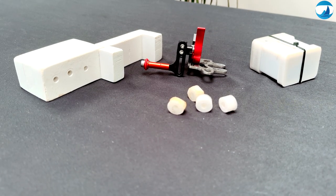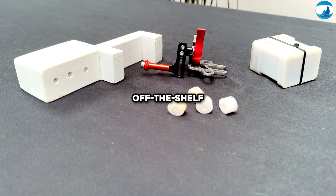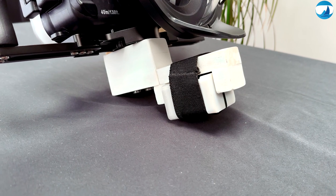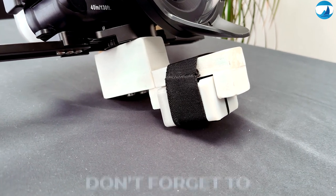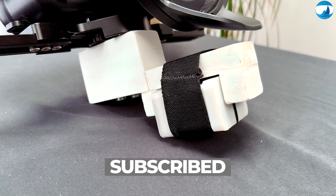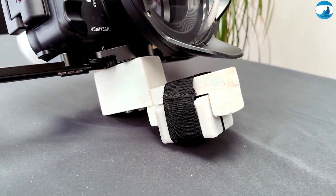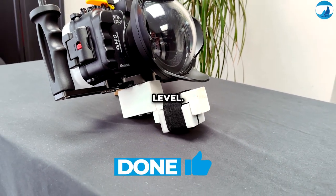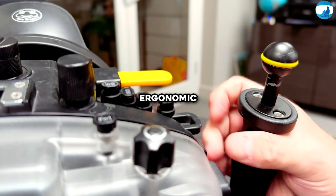Achieving optimal trim isn't just about off-the-shelf solutions. Because there's too much buoyancy at the front of the camera system, I created something like the Ikelite Trim Weight System to let me adjust the trim of the camera with precision, ensuring it stays perfectly level. The whole setup feels pretty ergonomic.